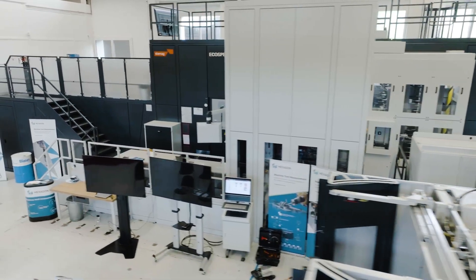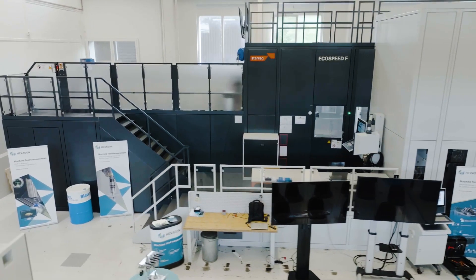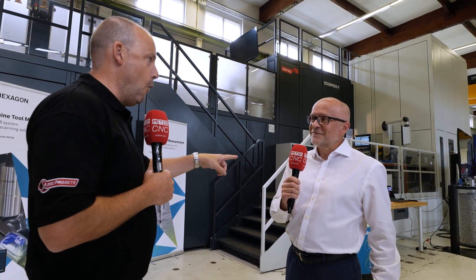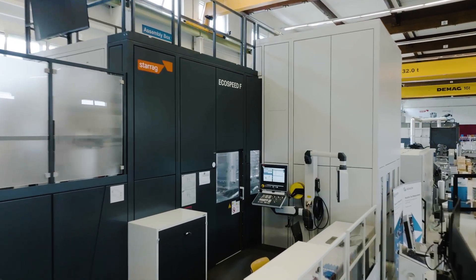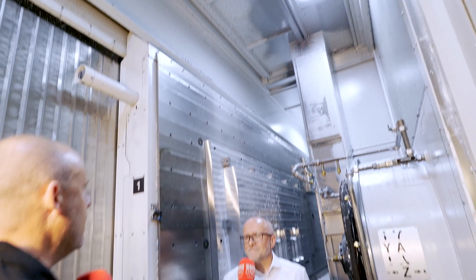Lee, this is an incredible machine — this Echo Speed. It's huge, it's big, but it's the smaller end of the range. This is a four-meter table; we do four, six, and eight meters in this particular machine range. In simple terms, it's a super-fast profiling machine for airframe components in aluminium. I've seen a huge drum of swarf — is that to illustrate just how much metal this thing can remove? That's less than a minute's worth of machining!